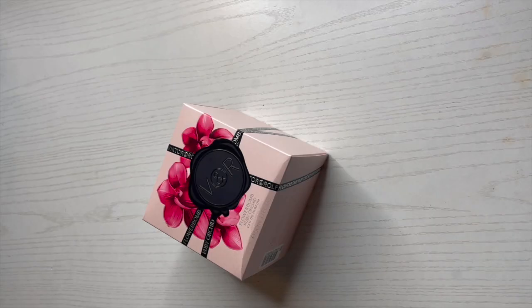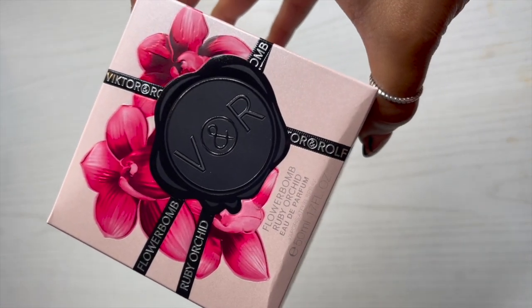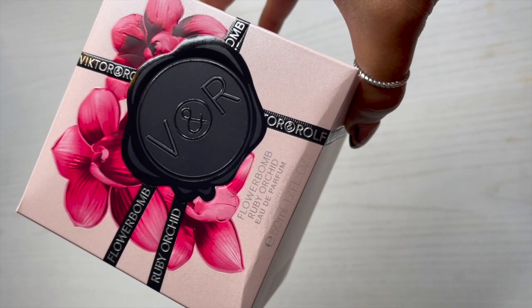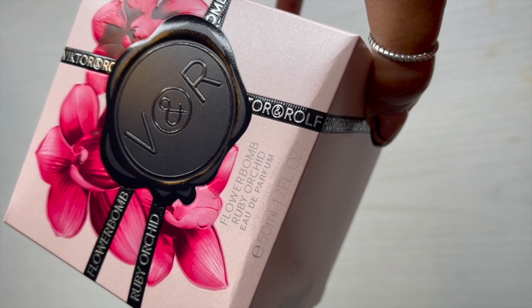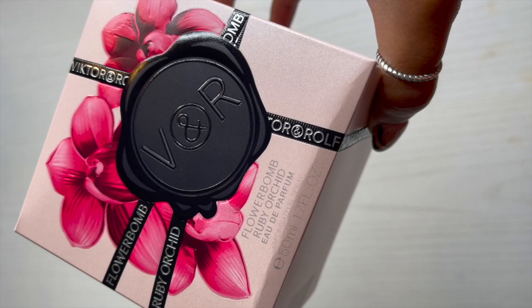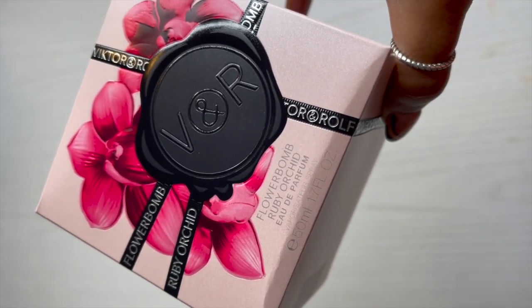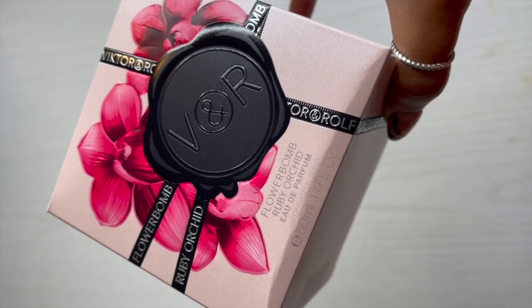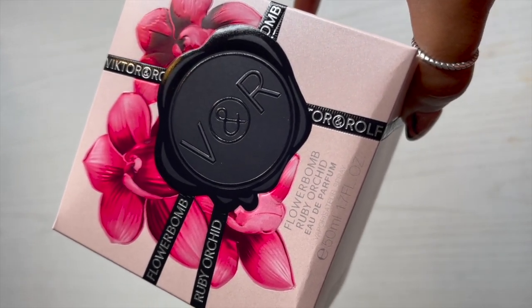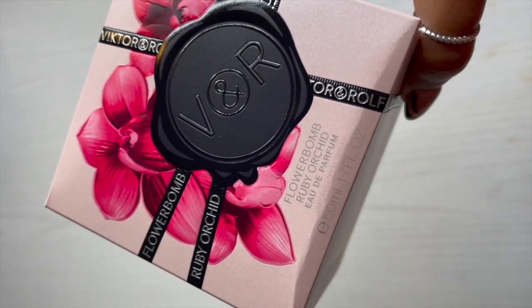Today we have an unboxing and first impression of the new fragrance from Viktor & Rolf — this is Flowerbomb Ruby Orchid, an eau de parfum. I have it in the 1.7 fluid ounce. I got this from Sephora. It was sold out online but I signed up for the notification email, was notified when it came back in stock, ordered it, and it arrived today.